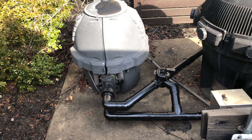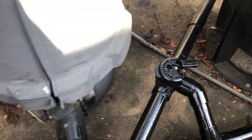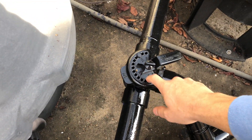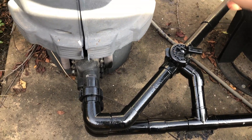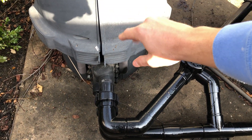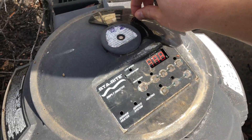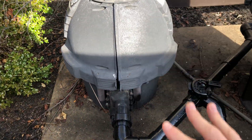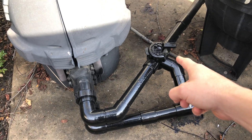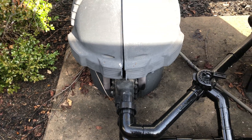Right now it sounds like it's kicking on and causing an error. That's the main purpose of installing this additional bypass — it actually prevents that high flow, making your heater last longer. But it looks like the damage is probably already done to this heater. In the future, if we repair this or install a different heater, this will prevent all this from happening and make the heater last a lot longer.